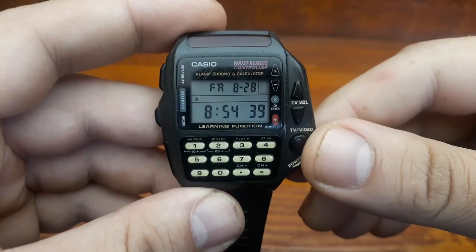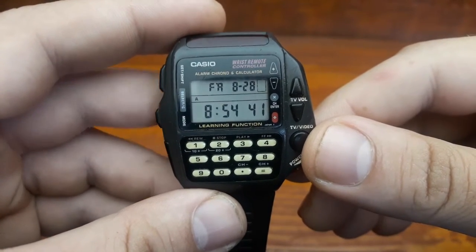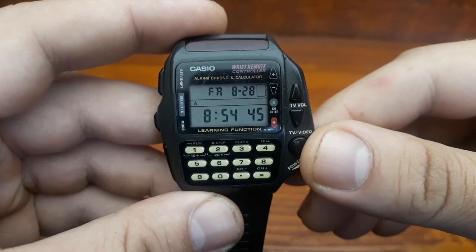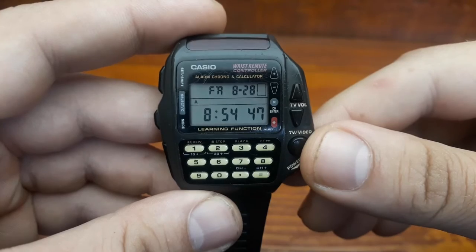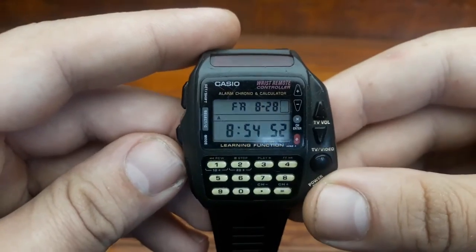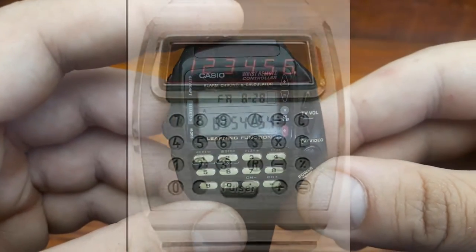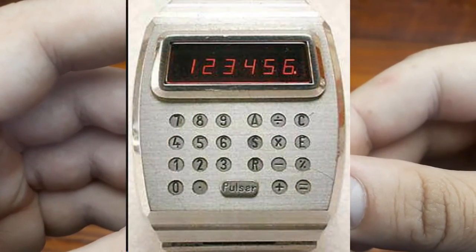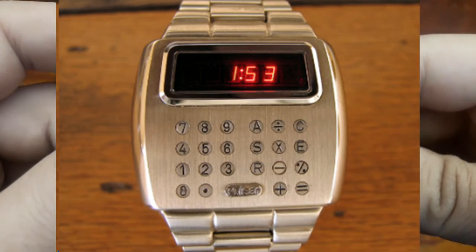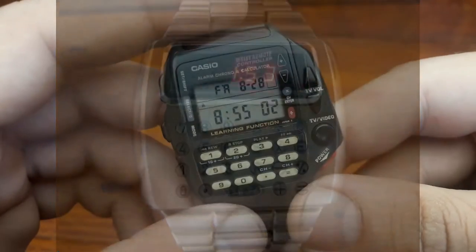Calculator watches first appeared in the mid-1970s, introduced by Pulsar in 1975, then a brand of Hamilton Watch Company and Hewlett-Packard. Another popular calculator watch was the Time Computer Calculator 901, which could perform the basic arithmetic functions. The 902 model had additional functions, such as percentage calculations.